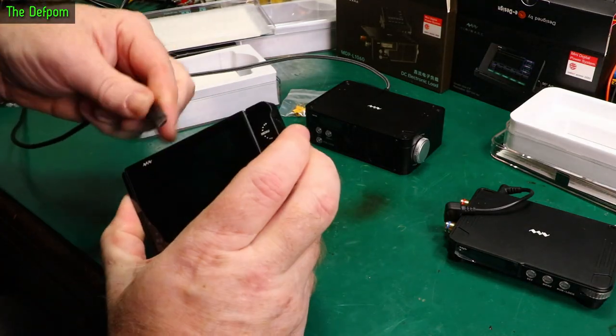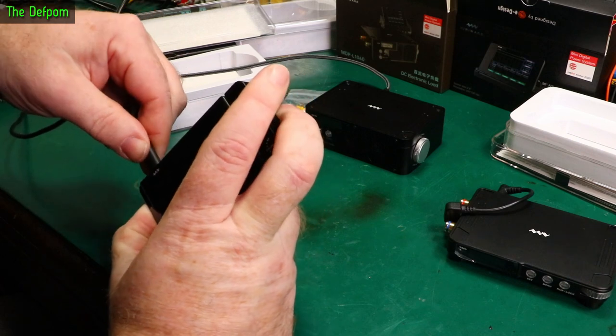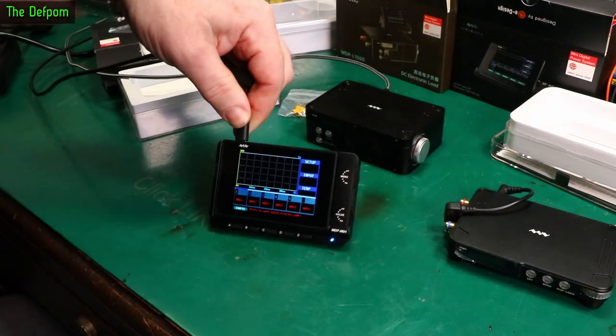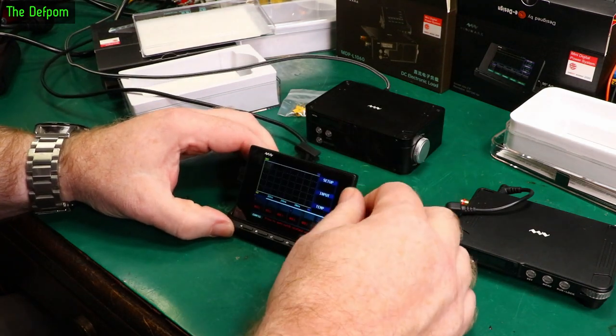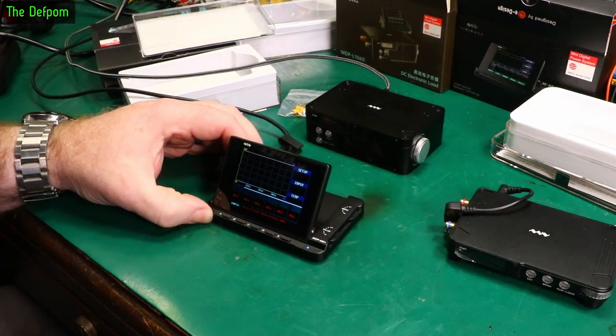Alright, so let's plug the power into this. There you go - the screen. I love the way it folds up, that's nice. Let's move the camera around so you can get a better shot.